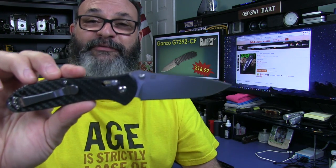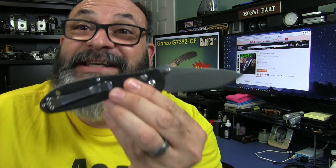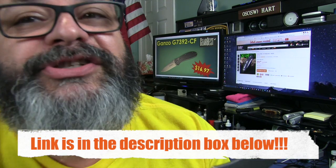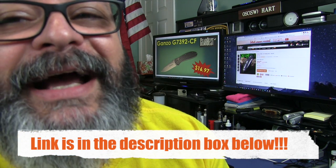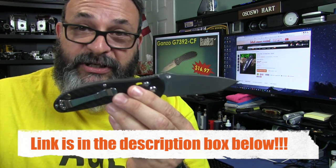I love this knife right out of the box. I almost forgot to tell you the greatest thing about this knife: $16.97 from Gearbest, and that's with free shipping.